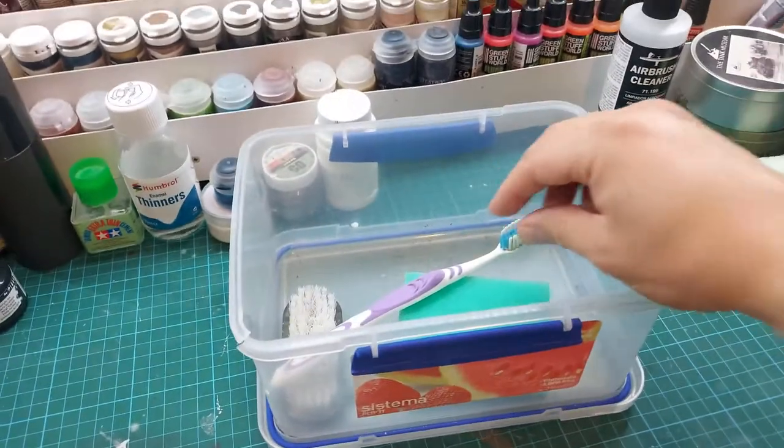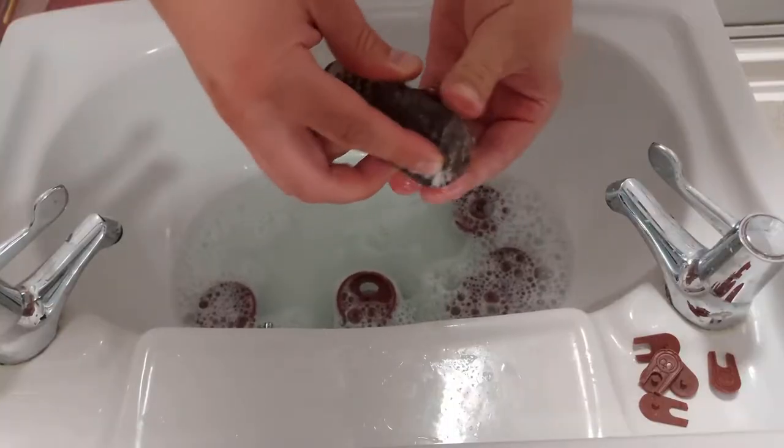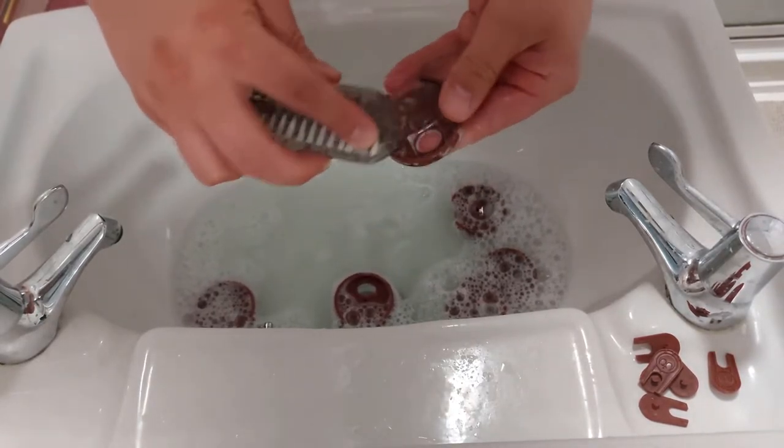At the very beginning it's good to wash them, so I'm going to scrub some grease off and make sure they're completely clean before priming.